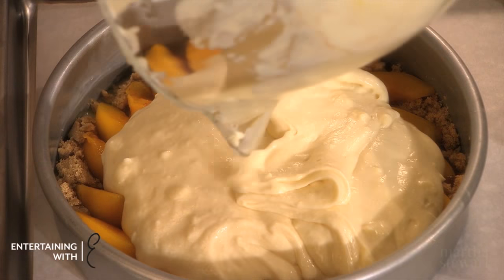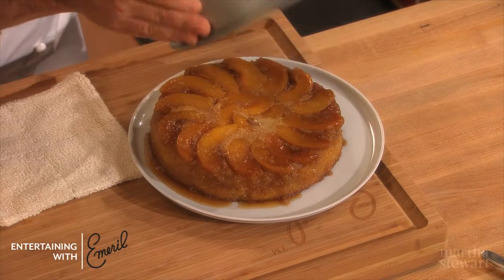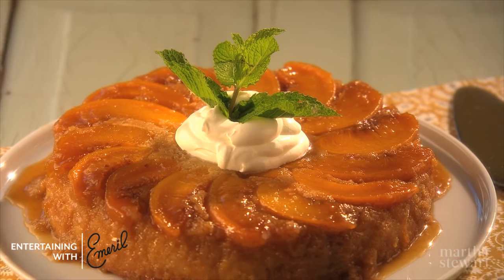Hey folks, today we're making sweet peach upside down cake. I love upside down cakes. They're very, very simple.